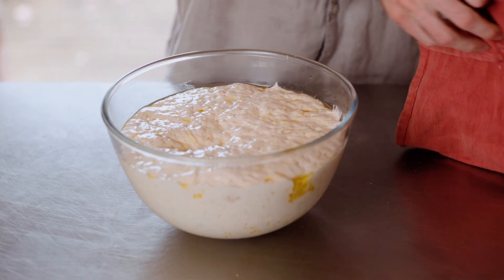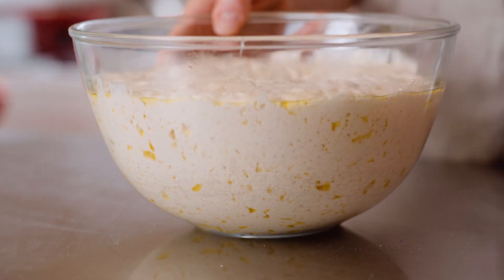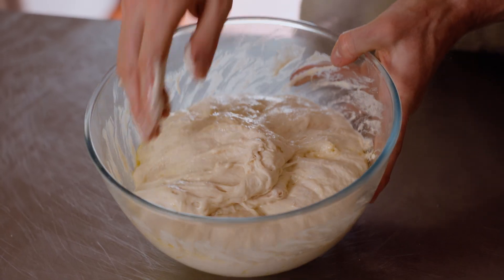Now after three hours you should get something looking like this. You're looking for all these nice little air bubbles that are being created by the fermentation. Now we're just going to be deflating the dough with some stretch and folds. That second rise gives it a really nice flavour from all the new gases you're introducing to it.